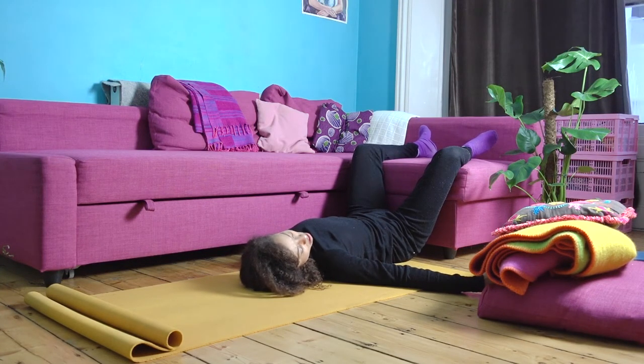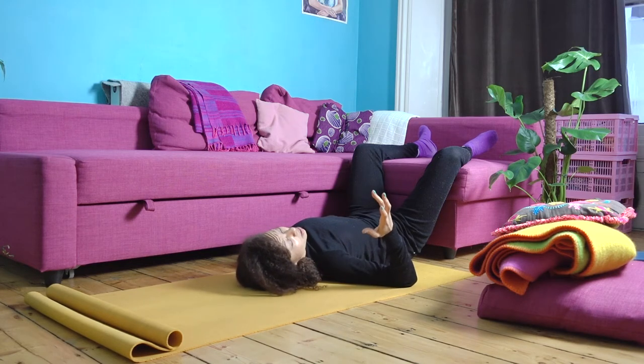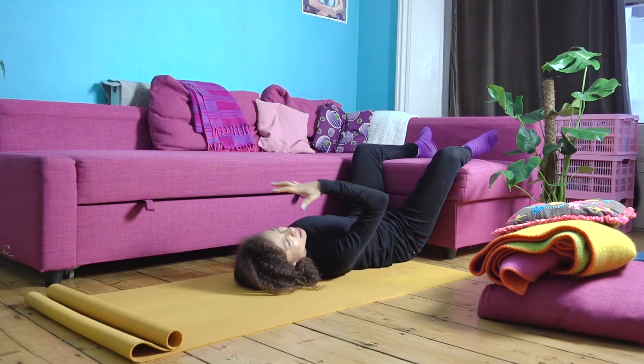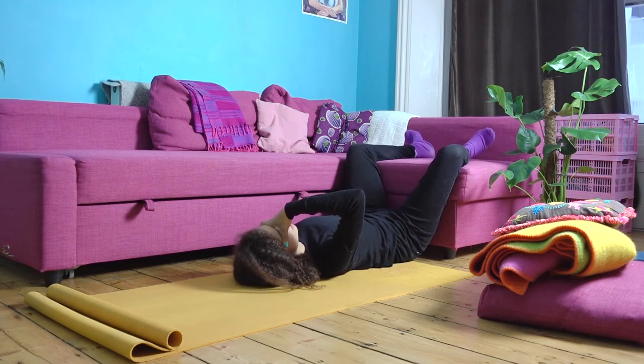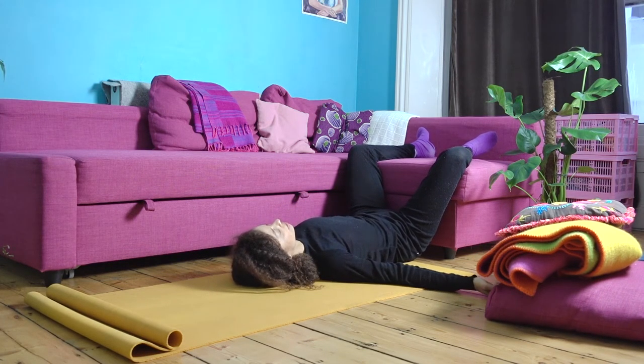In this position, I like to stay for a period of time. If you've got an eye pillow, use it; if not, a towel or flannel can be quite nice just placed over your eyes or forehead. You could also use a blanket. Take all the time you need here — great if you've got at least five minutes to be in this position.